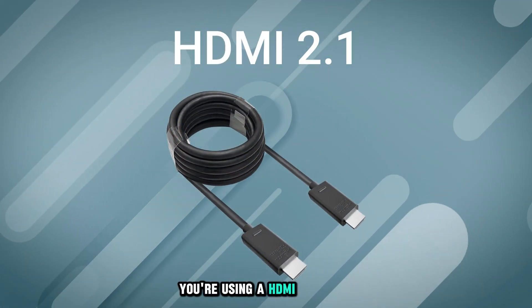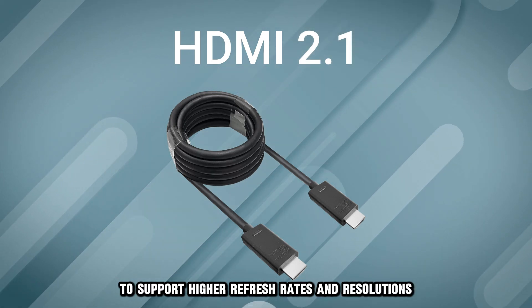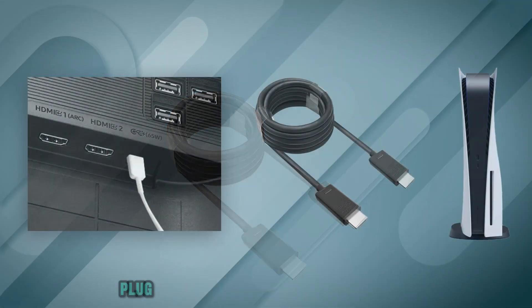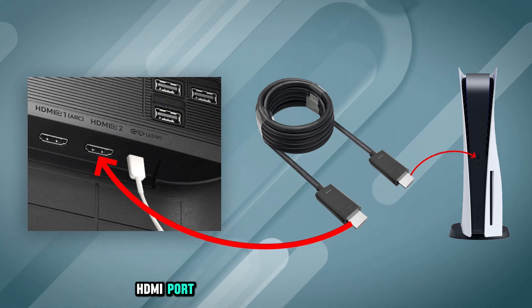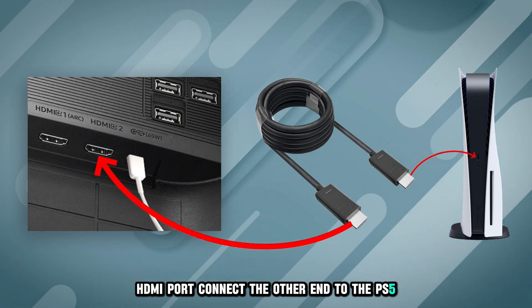Ensure you are using an HDMI 2.1 cable to support high refresh rate and resolution. Plug one end of the HDMI cable into the monitor's HDMI port, then connect the other end to the PS5 HDMI output.